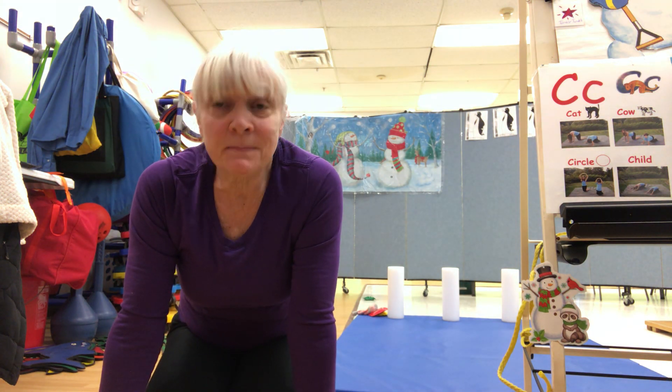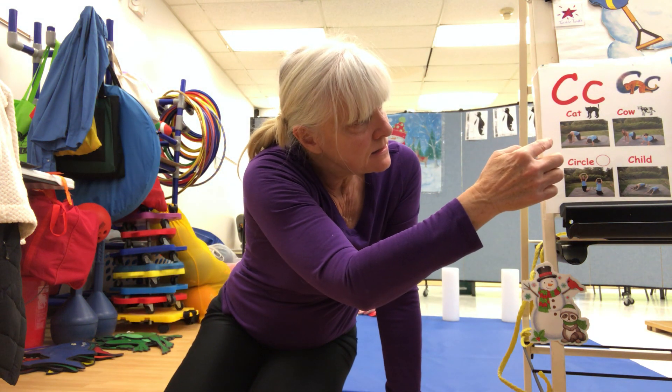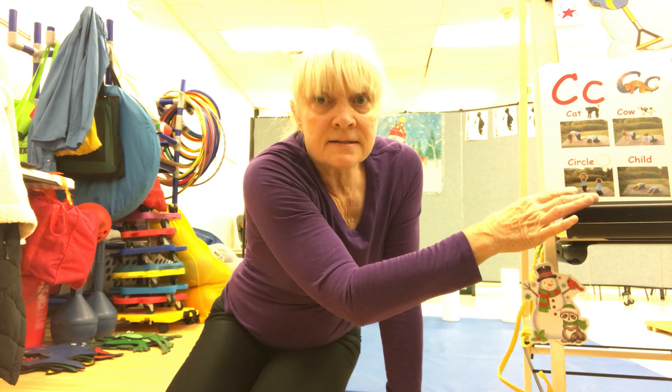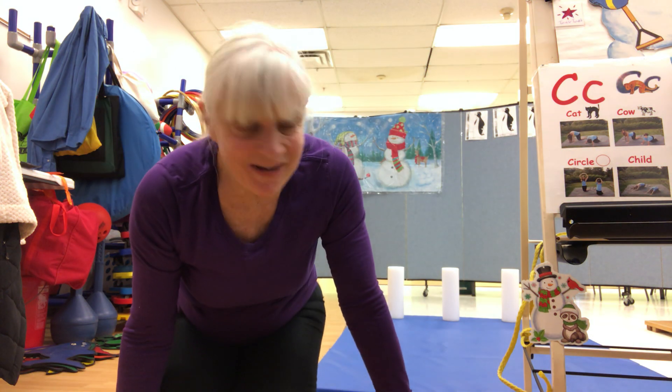Hi! All right, today we're going to do some new yoga poses. We're doing the letter C, so we're doing a cat pose, a cow pose, a circle pose, and a child pose, okay?